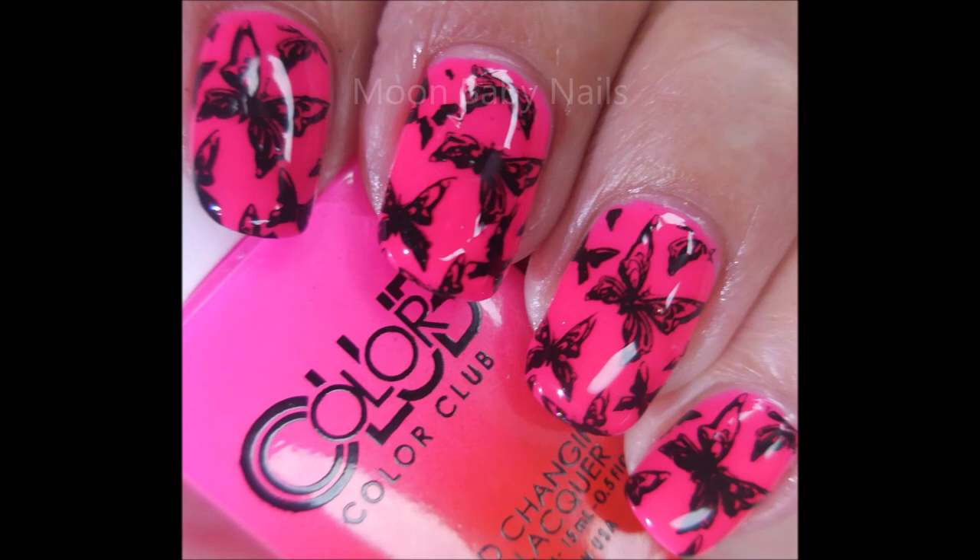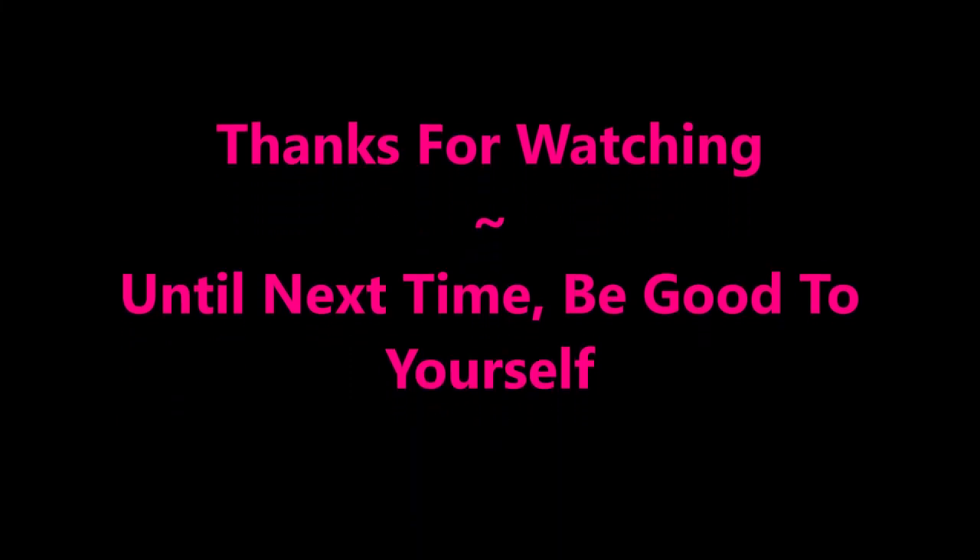Leave me a comment and let me know what you think about this one down below. I want to thank you for watching, and until next time, be good to yourself!